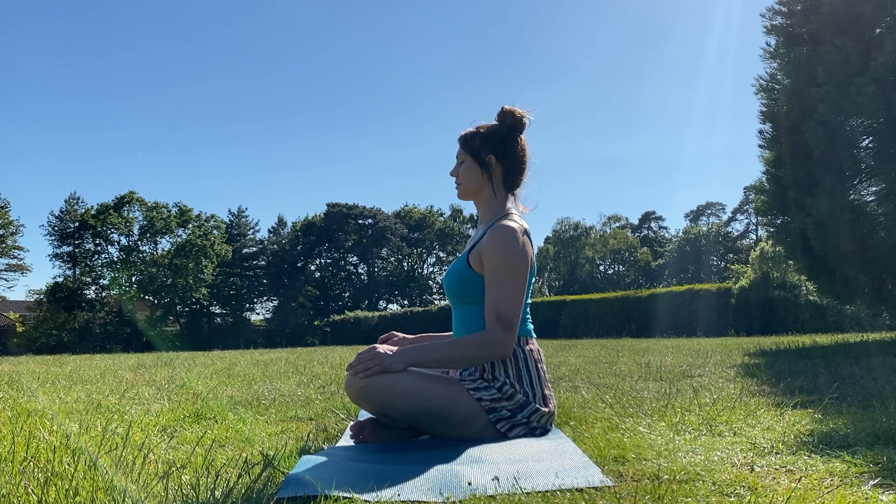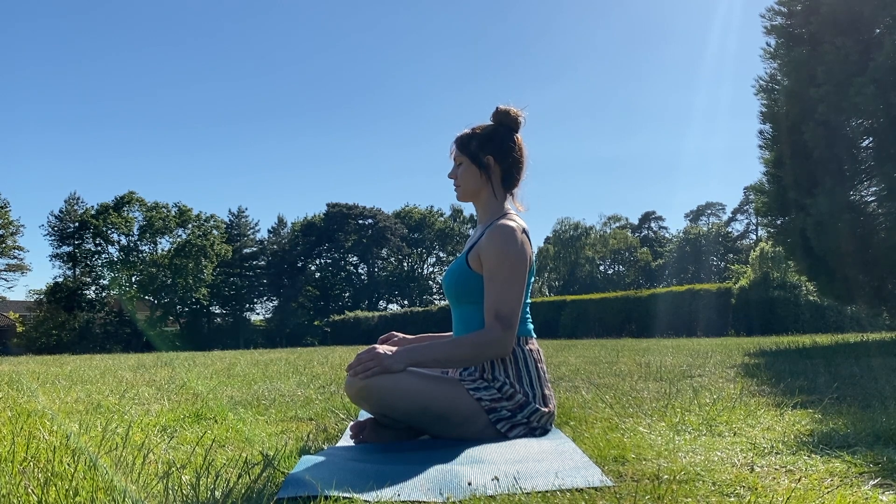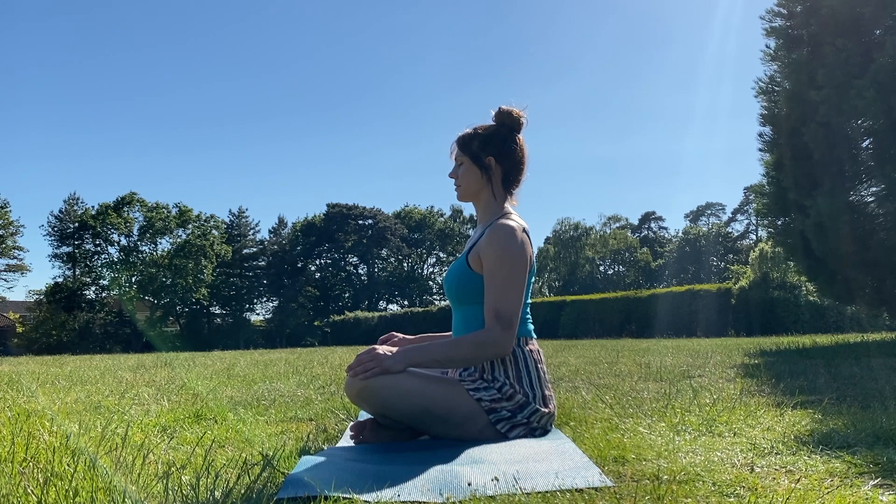Take a moment to observe how you feel — relaxing into the face and jaw, relaxing your shoulders, being aware of your breath.